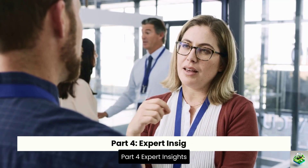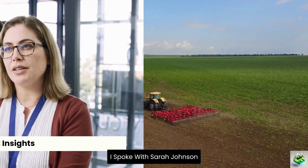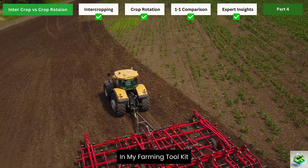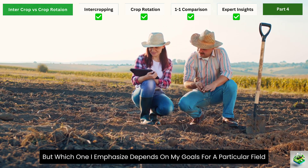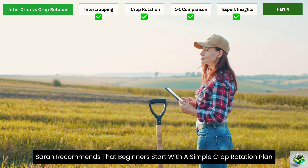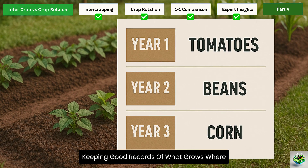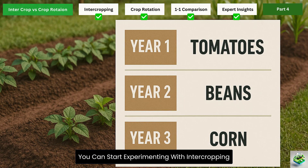Part 4: Expert Insights. To get practical perspective, I spoke with Sarah Johnson, whose 200-acre farm in central Iowa has become a model for sustainable agriculture in the Midwest. Sarah explains: 'Both intercropping and crop rotation are essential tools in my farming toolkit. Which one I emphasize depends on my goals for a particular field and what problems I'm trying to solve.' Sarah recommends beginners start with a simple crop rotation plan — begin with a basic 3- or 4-year rotation, keeping good records of what grows where, then experiment with intercropping within that rotation.